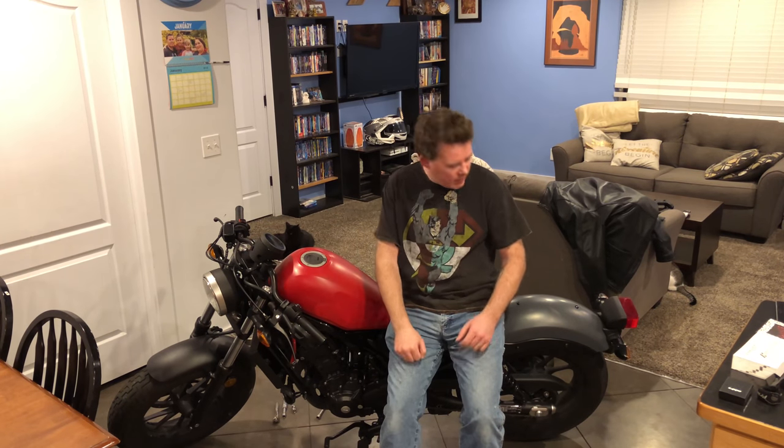Welcome back to the Arches Mechanic channel. I've made a little bit of an adjustment on the color of the tank of the bike. As you can see, I've also flipped the bars, so it's a little bit more of a forward riding position.